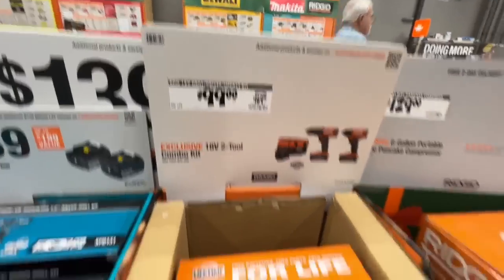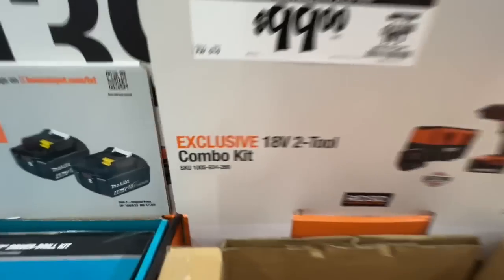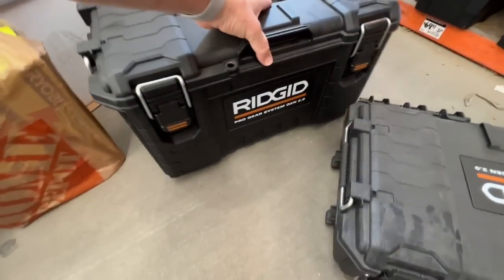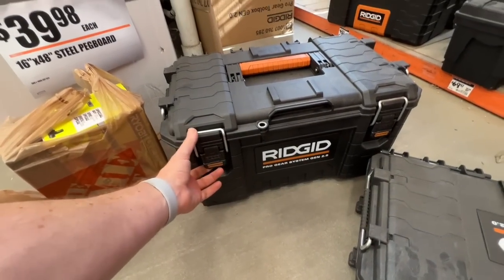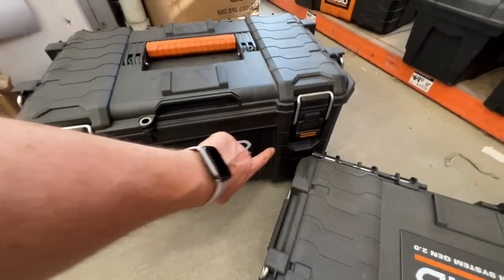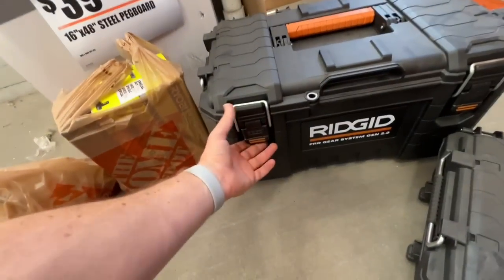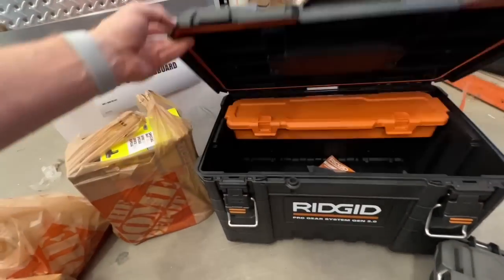$99 deal on their impact and drill driver sets. Ridgid also has their Pro Gear System Gen 2 tool boxes — a little different from the old Gen 1, a bit less orange, but with a nice solid steel clasp.